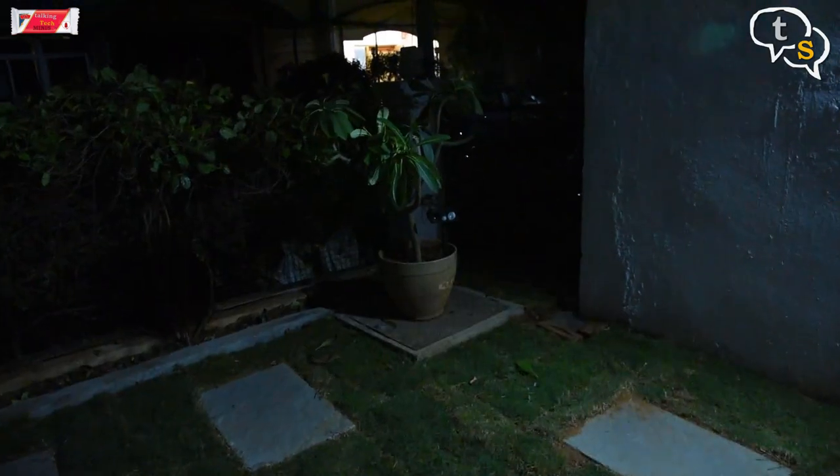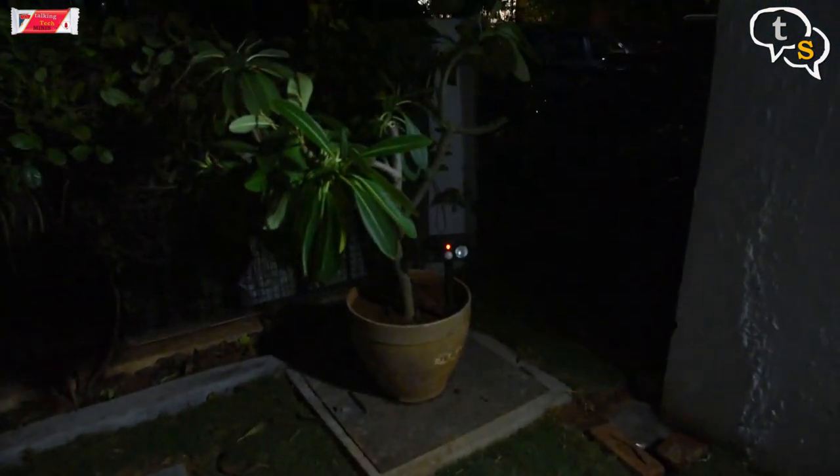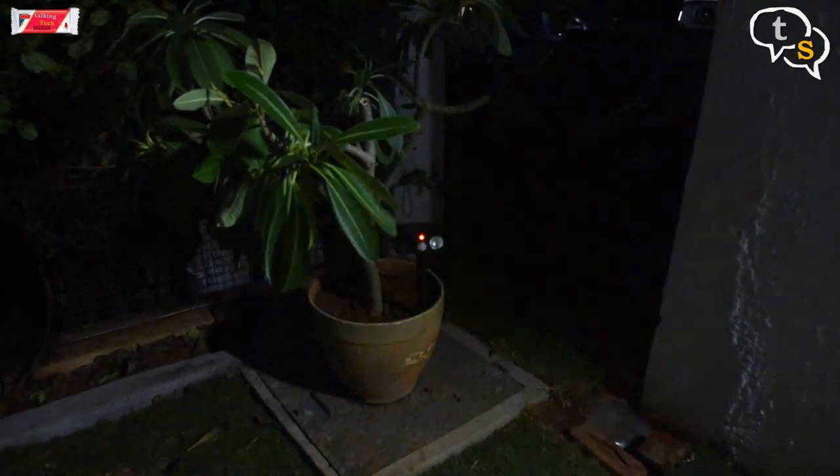We've had cats come into our garden and foul up the place. I wanted a humane way to keep these animals off the garden, so I found a solution online: the solar PIR ultrasonic rodent repeller.